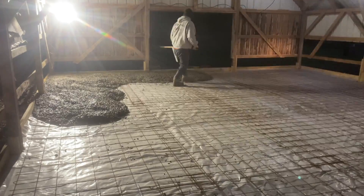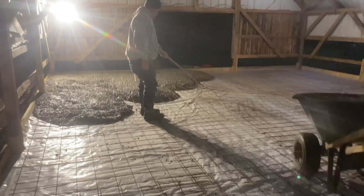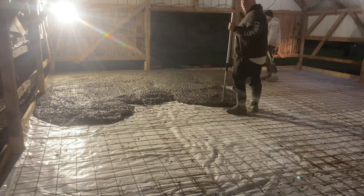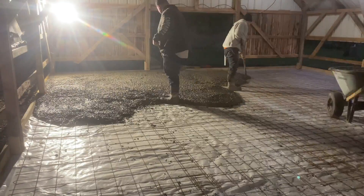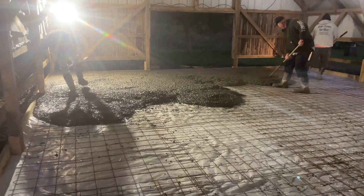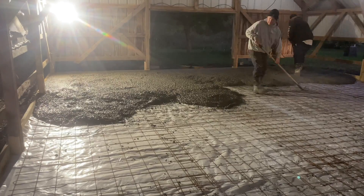This floor is about 5 and a half inches thick. It's 4,000-pound concrete. It's got light air in it — air entrainment — because we live in a cold climate and our concrete is subject to freeze and thaw. So we put a little bit of air in, which gives the concrete some bubbles that accept a little bit of water, and then if it does freeze, it won't blister the surface of the concrete. This building's gonna eventually get closed in but probably not heated all the time.